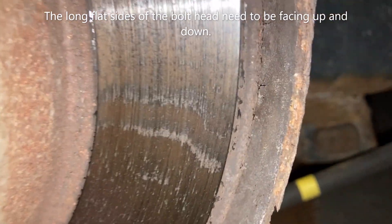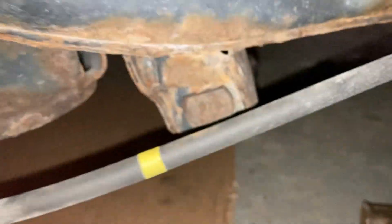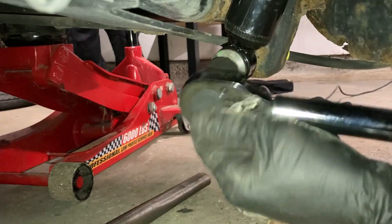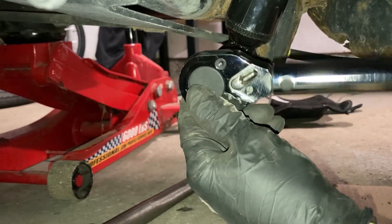Make sure this here on the outside is facing that way — if it's going the other way it's not going to tighten up. Torque this to 87 foot pounds.